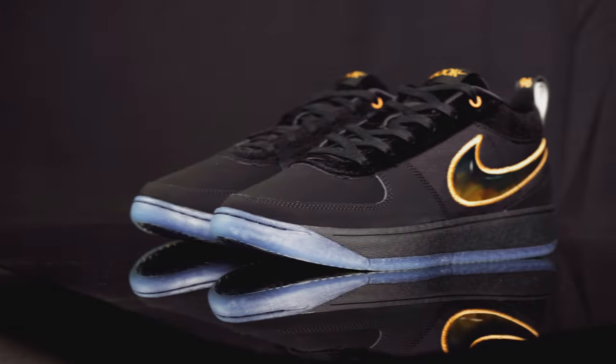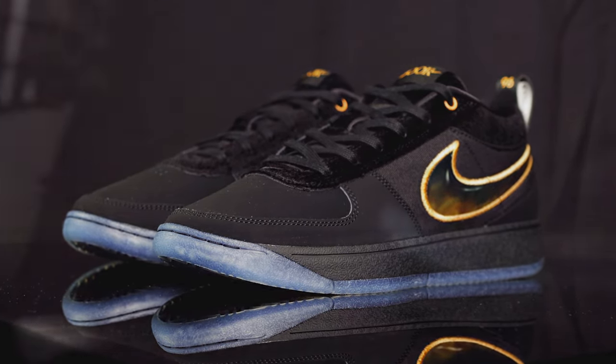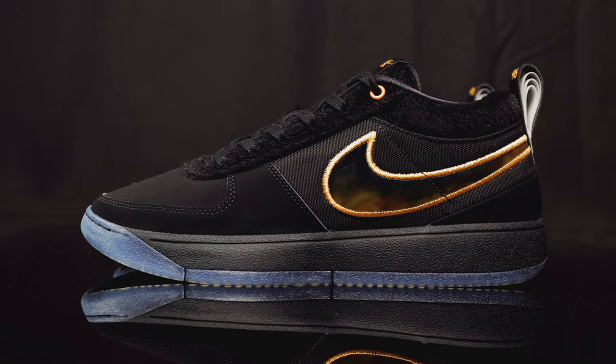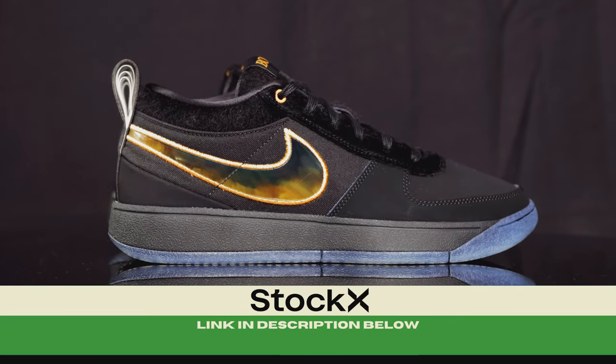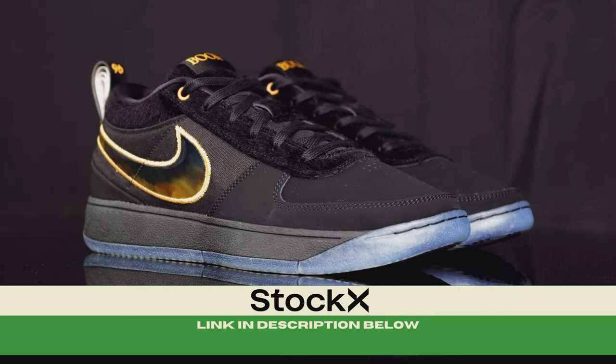The Nike Book One Haven will be available on April 6th. If you're in the San Francisco area, make sure you stop by 1985 Gallery — they always do first come, first serve. If you're not, they will be available on other Nike retailers. However, if you would like to purchase them right now, you can click our StockX link in the description below. Any purchase made helps support the channel so we can keep these reviews coming — every little bit helps.